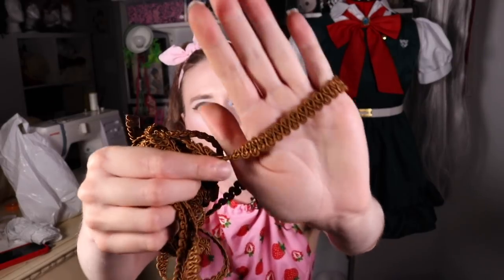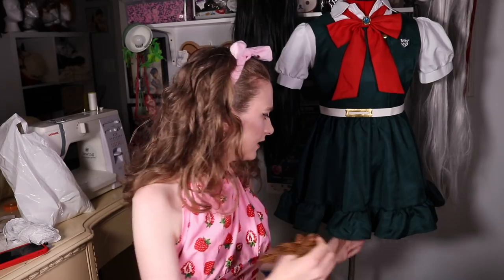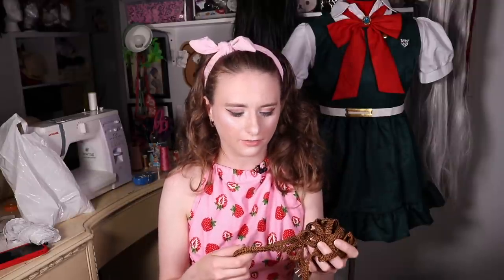I also got this trim. I plan to put this on the bottom of the skirt as well — I can't decide if I want to put it up higher or at the very bottom, that's something I still have to decide. I felt like this would be a nice way of adding to the cosplay and making it my own. I actually brought the brown fabric to the fabric store and color matched it with this trim so it will help tie those two pieces of the cosplay together.